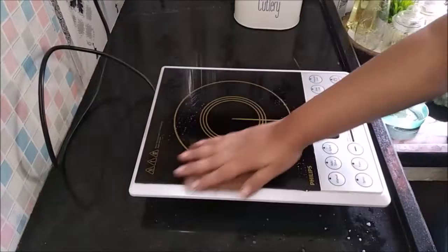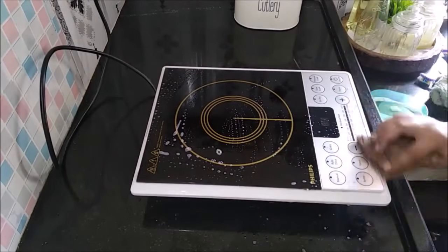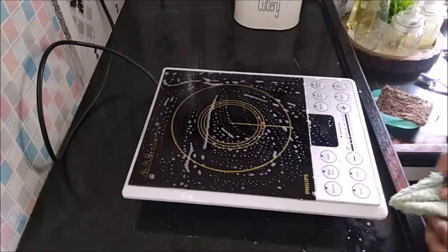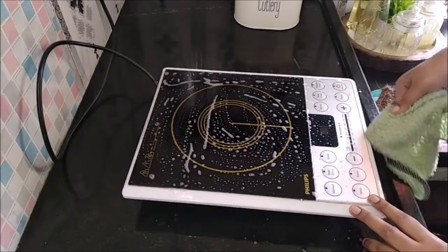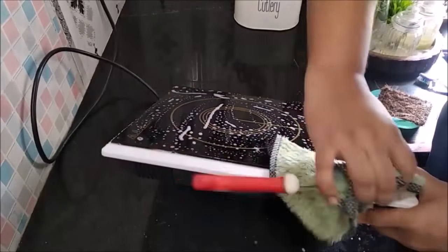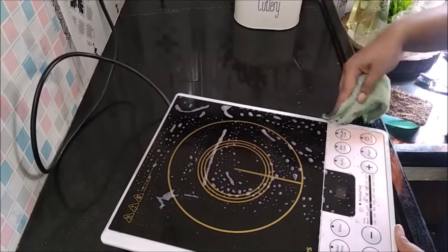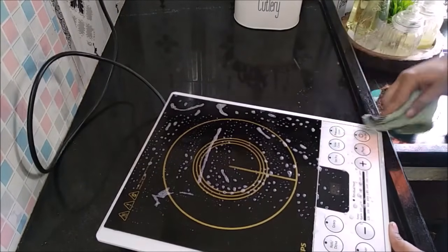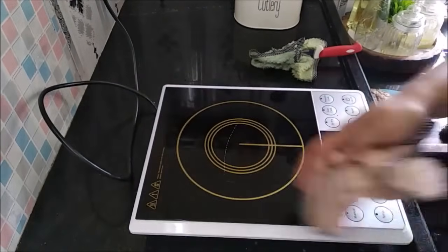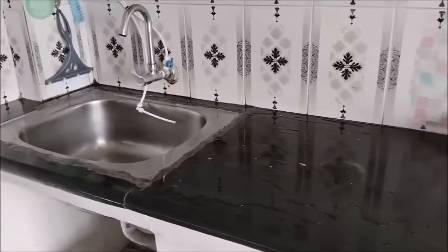This is the induction cooktop. It is a Philips, used for 4 years — you can use this brand. You can use soap and scrub on it. You can use coconut coir or a sponge scrub. Use microfiber cloth in the corners and to wipe it down. You can clean it every two days.